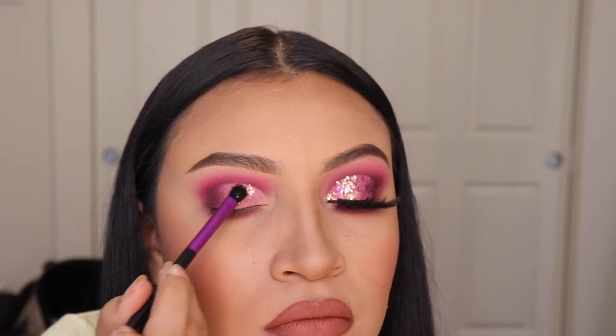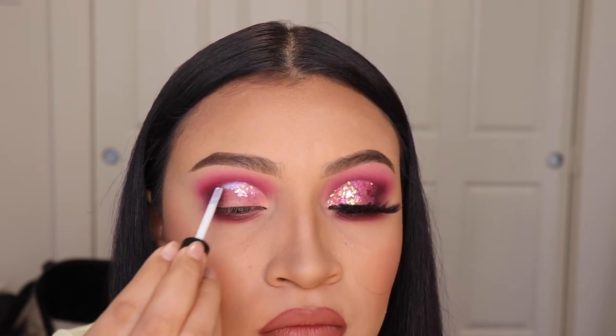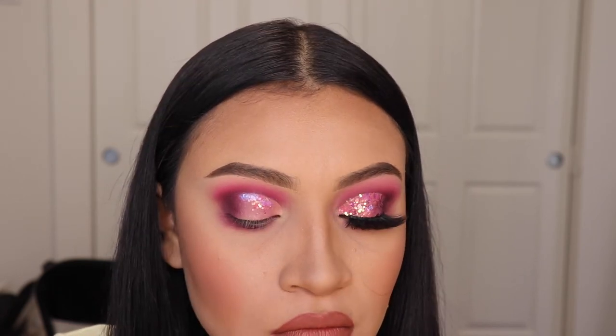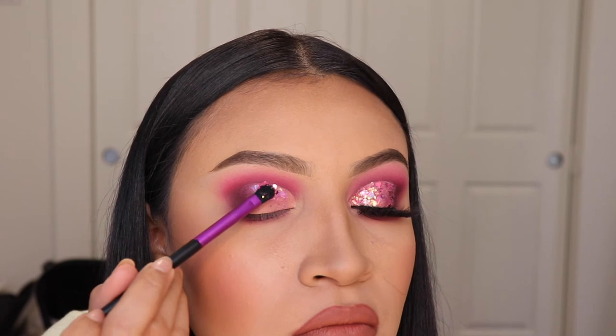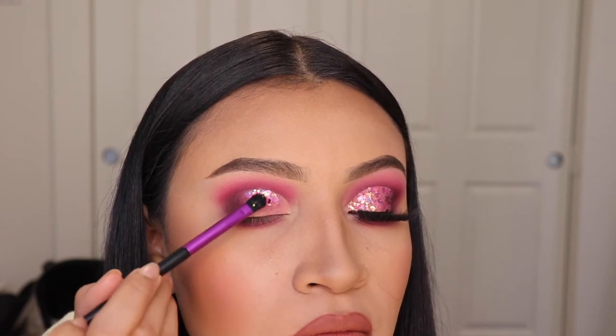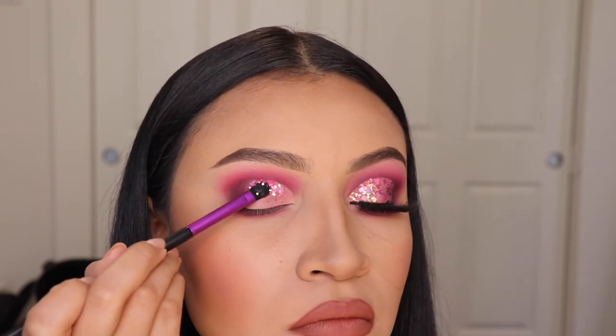As you guys can see, it's not as hard as it looks, but I will tell you that it is very uncomfortable to wear glitter on your lids. A lot of people don't tell you this. And to remove it — it hurts. I use makeup remover towels from Neutrogena but it's so painful, so I recommend you use oil-based makeup remover because it hurts.